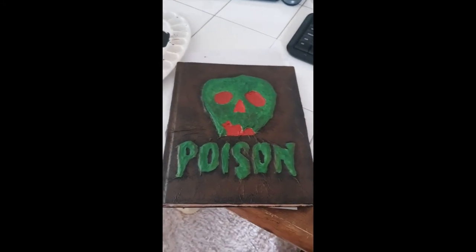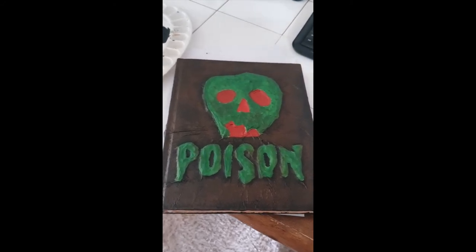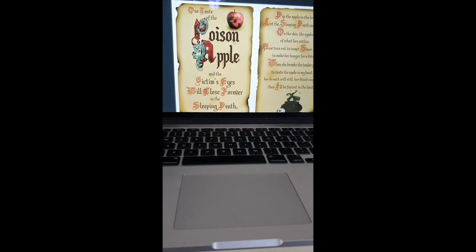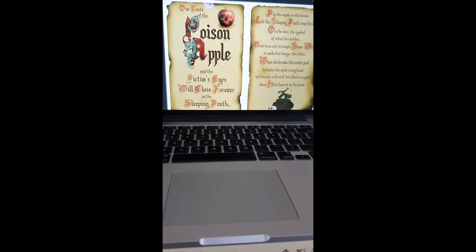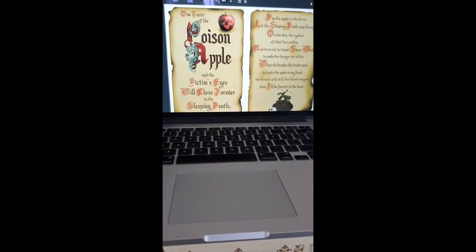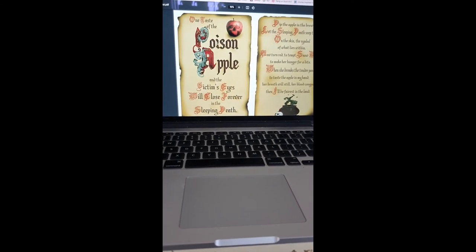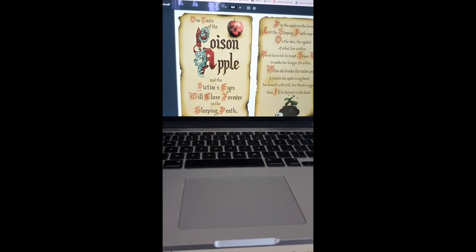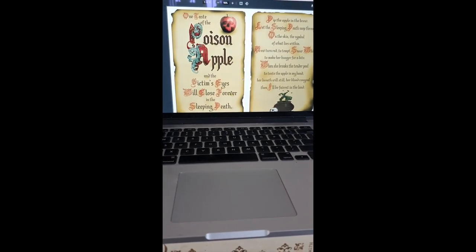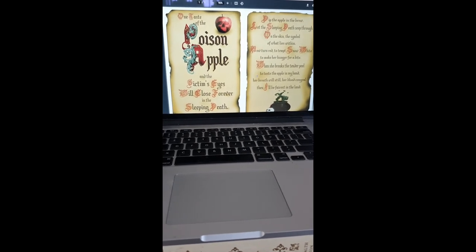This book is now complete and will be displayed closed. For the open book, I'm going to use a printable from The Craft Shack — I'll link it below — which has a bunch of different Disney-themed spell pages including Mickey Mouse, Ursula's voice-stealing spell, something from Sword in the Stone, and the Hocus Pocus spell. I'm using the Snow White-themed pages to match the cover I made.